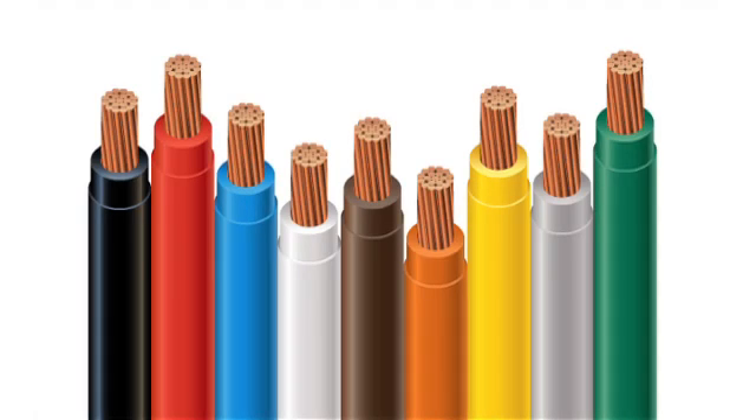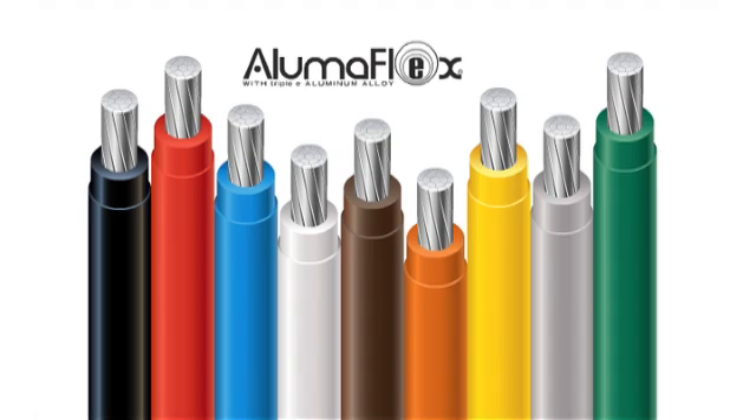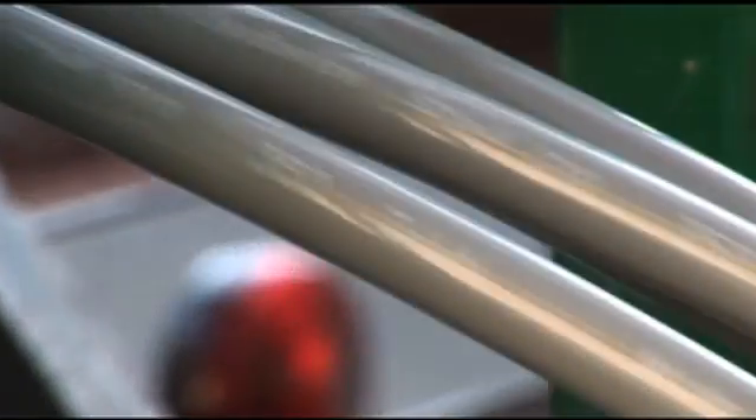Southwire Simple THHN Cable with patented SIM technology speeds up installation time and lowers cost by removing the steps and eliminating the cost required to apply pulling lubricant. Now patented SIM technology has been applied to aluminum building wire. Lighter weight and easier to use, Lumaflex Simple THHN offers both an installation and material cost advantage.